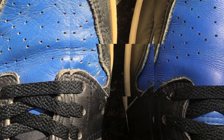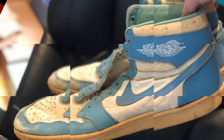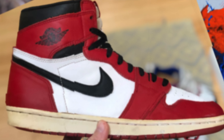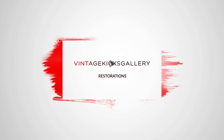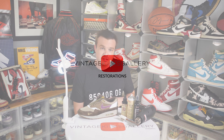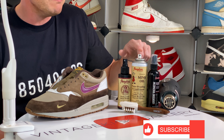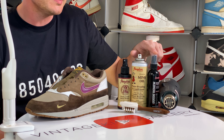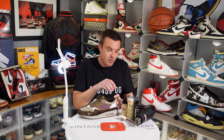For those of you that are new, this is Vintage Kicks Gallery. We're going to use a few products for this: Angela's Shoe Stretch to remove the wrinkles or creases, mink oil and Suede Renew also by Angela's to bring back the color of the suede and make it more consistent, and finally our suede brush to brush it out and make it look pretty.